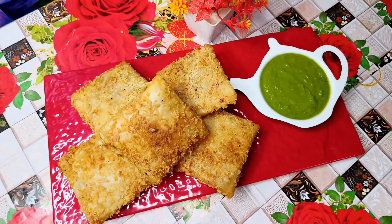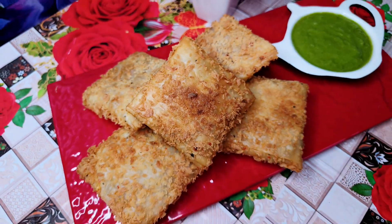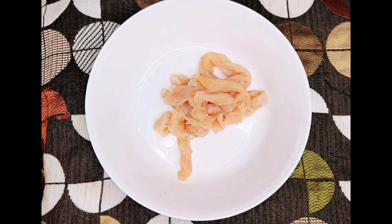Assalamu alaikum! I have another recipe for Ramadan — Chicken Fajita Box Pattis. This is a superb recipe. Please subscribe to my channel and like this video.